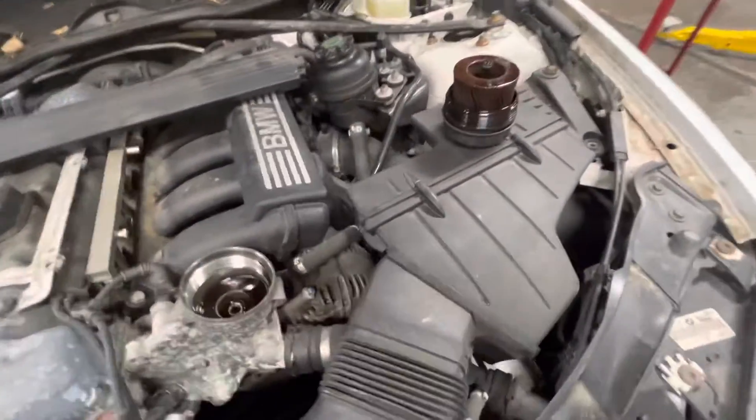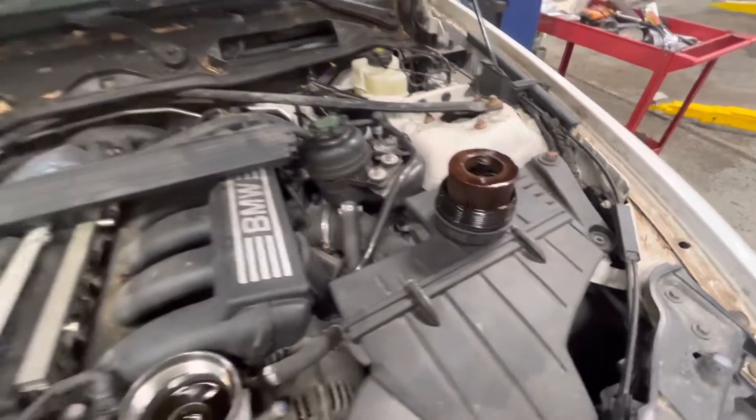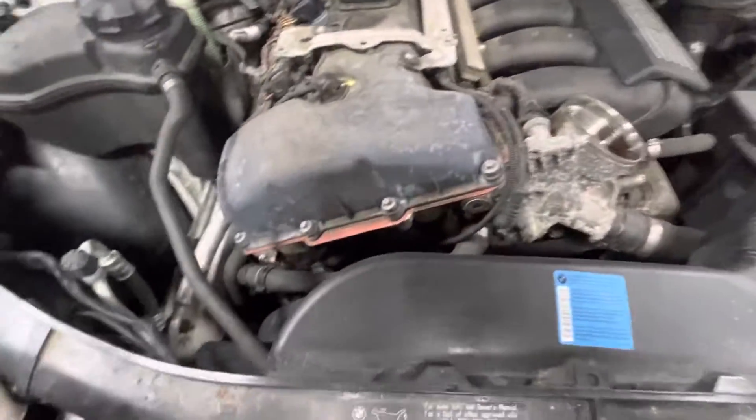If it is missing, you can just order this as an assembly. When you order the cap, it comes with the whole thing, how it should be. You just slide a new filter onto it and do your oil change.